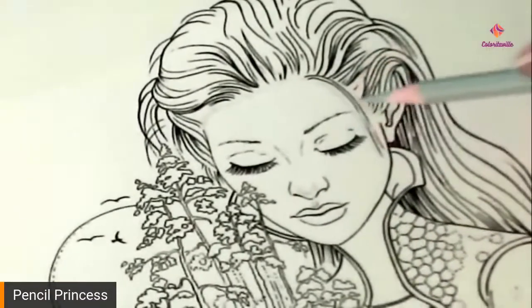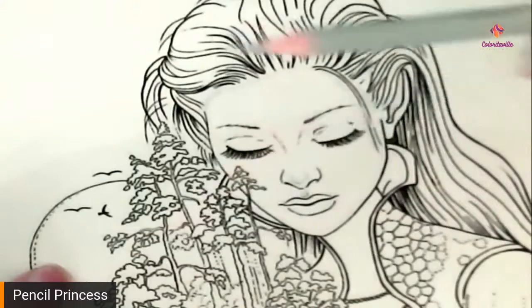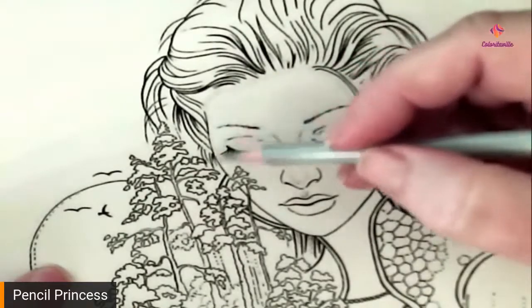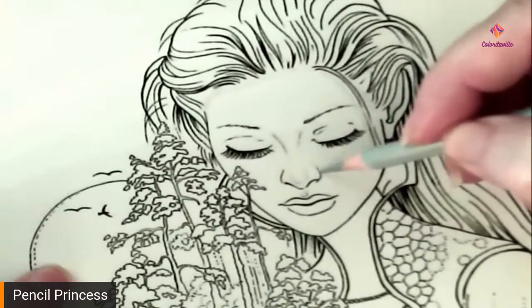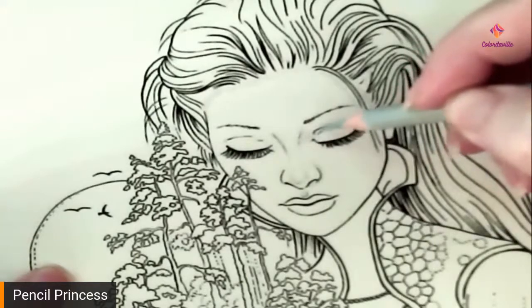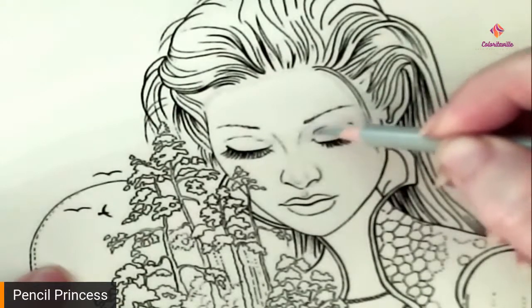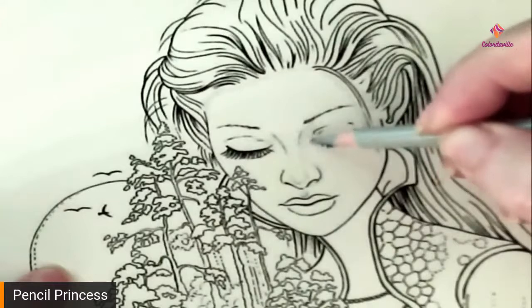Now another thing that Scott does that's really helpful — our light source is going to be coming from over here, so these areas come down the bridge of her nose. These areas aren't going to be as shaded as the areas on the other side of the face, so we're going to put a shade here, here, and a little bit here. Use your gray and just put in a shadow everywhere that would not see that light as much.